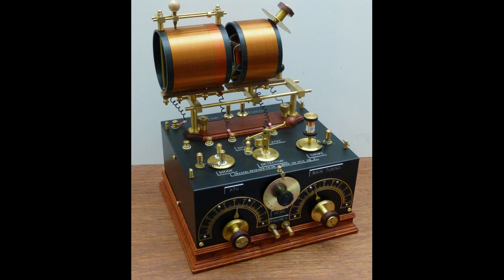The crystal radio consists of three main components. The antenna picks up the radio waves and converts them into an electrical signal. The tuned circuit is used to select the desired radio station; it consists of a coil and a capacitor. The crystal detector is used to demodulate the radio signal and extract the audio signal.